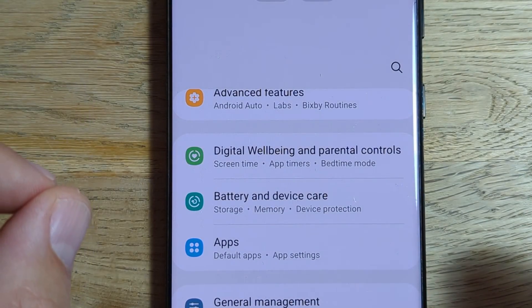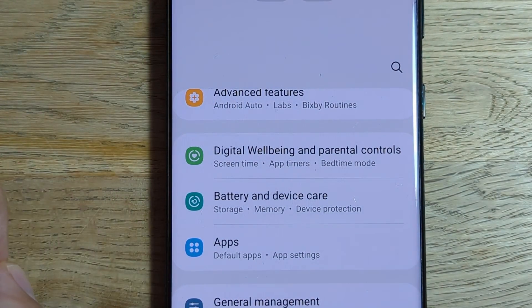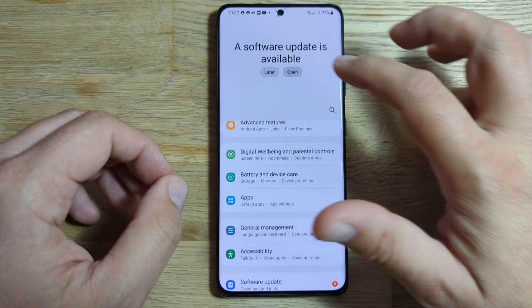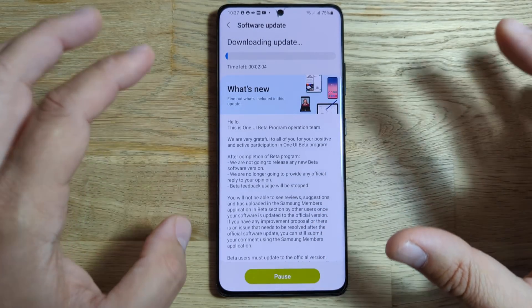A new software update is available. This is the S21 Ultra on the screen.